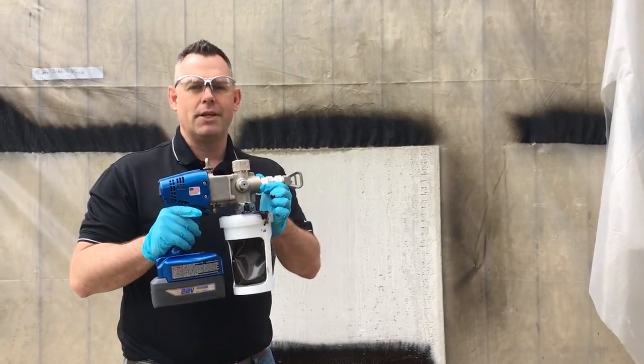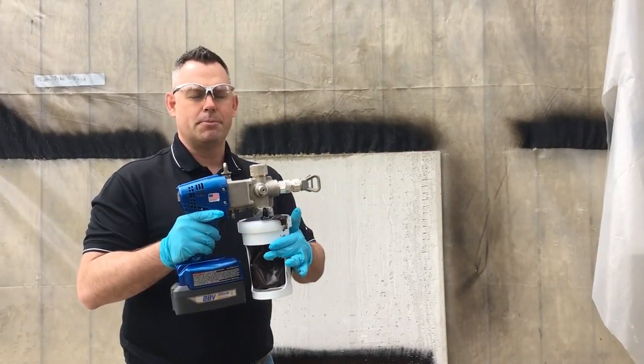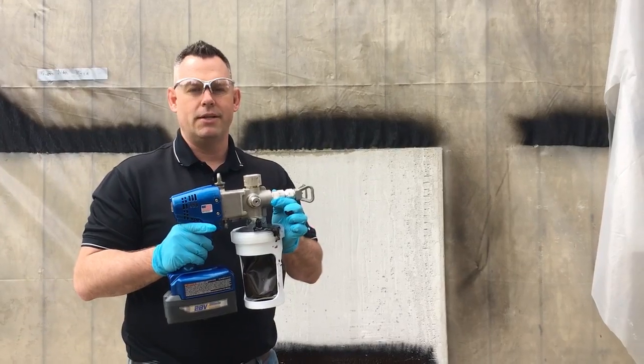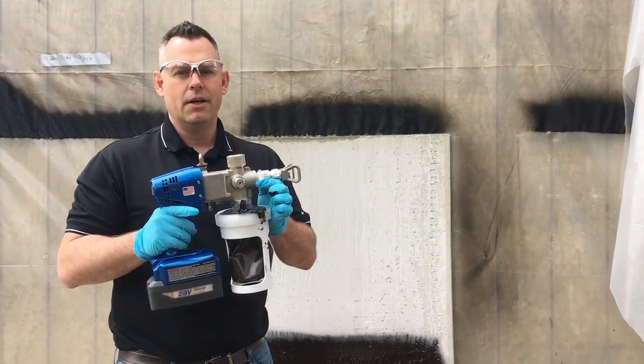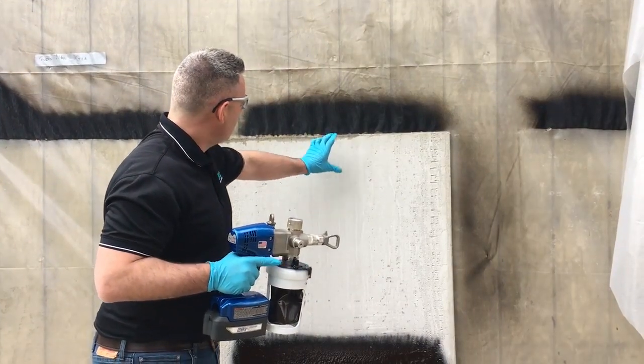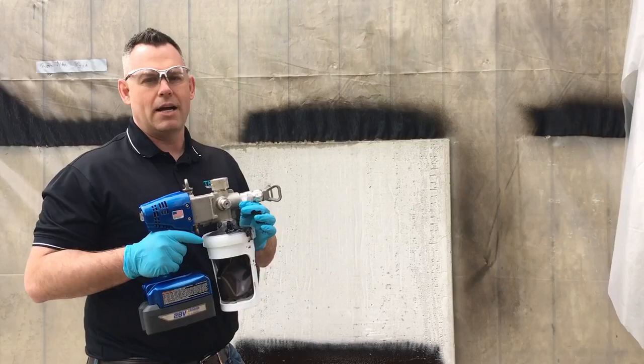We have a Graco X-Force HD gun with a 535 tip, and our product is preheated to the proper application temperatures of 110 to 160 degrees Fahrenheit. We'll be doing a swatch of 60 mils wet to about the middle, spray it a little thicker over here, and show you the differences and how to use a notch film gauge.